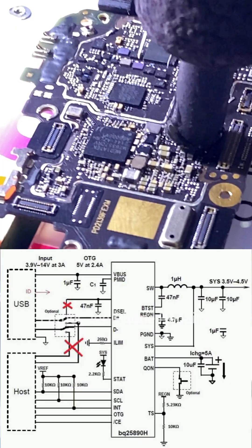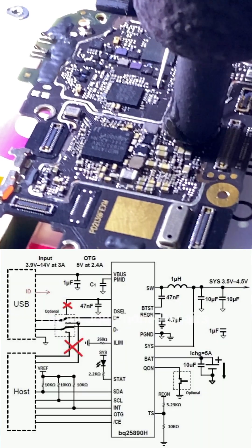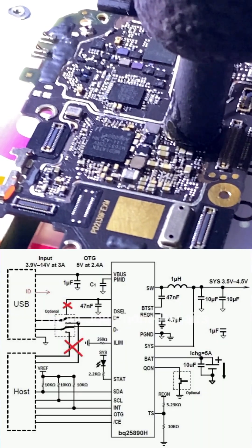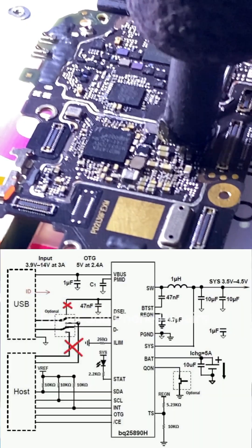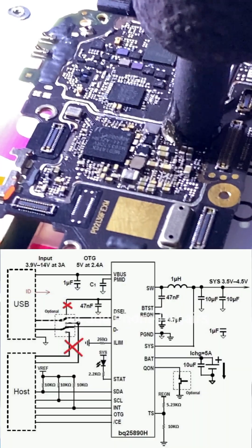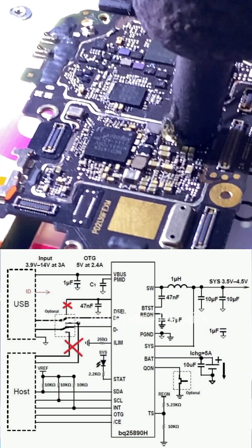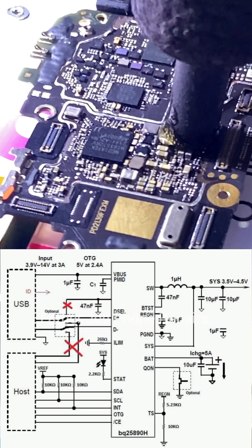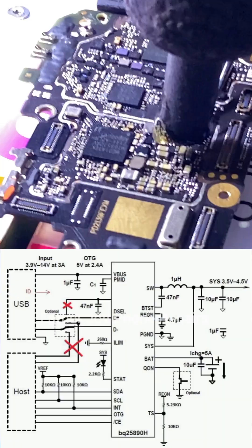Let me start with the VBOSS. The VBOSS receives voltage from the charger — the charger you normally use to charge the phone. From the diagram you can see this IC can receive from 3.9 volts all the way to 14 volts at 3 amps. This IC supports fast charging, meaning it can use 9 volts or 12 volts to charge the battery.